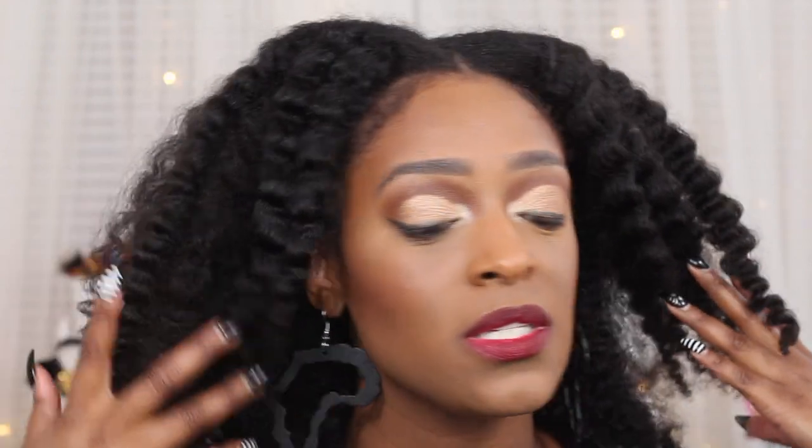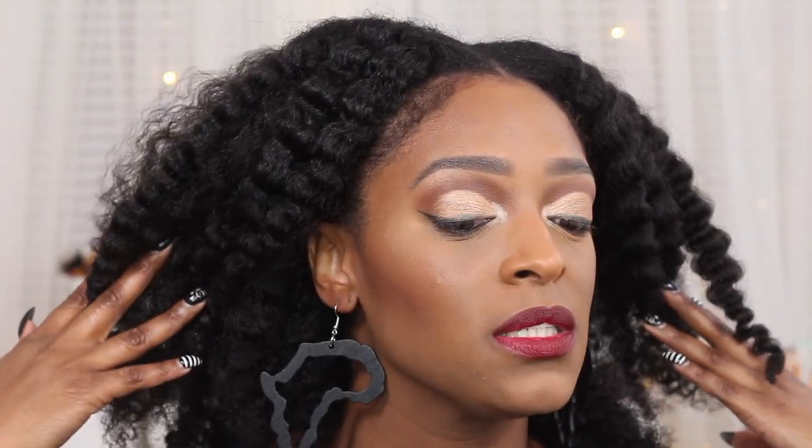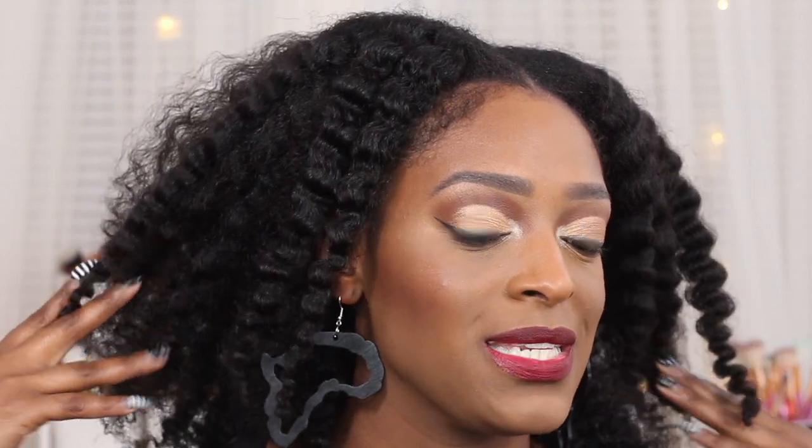Before you hop into the video, make sure you guys check out my site to check out my earrings — the black Halo Africa earrings. I will have these linked directly down in the description box if you guys are interested. I actually don't have many of these left, so if you want to get your hands on them, do it now. Also check out my site for my goat milk and honey soap — I do have a video coming up on how I use that soap.